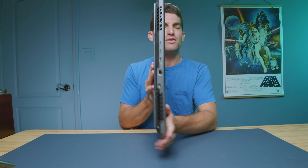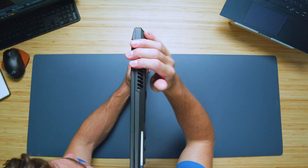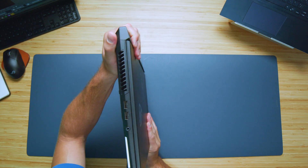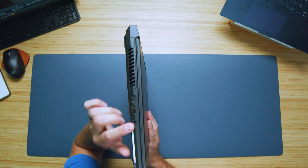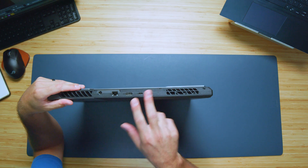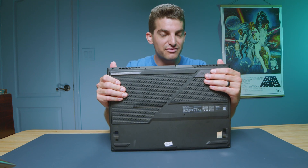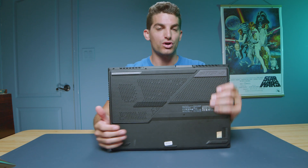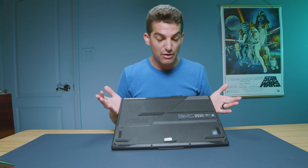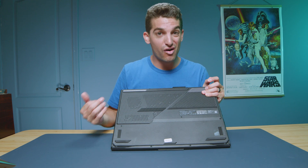One area I was a little disappointed with was the ports. As you can see on the right side panel, there are no ports at all. On the left side panel, all we have is two USB Type-A's and a headphone jack. On the back of the laptop, we have two USB Type-C's, HDMI, a network port, and your power connector. But for such a big laptop with so much opportunity, I feel like they left this laptop wanting more connectivity — especially if you're going to be doing desktop replacement work.